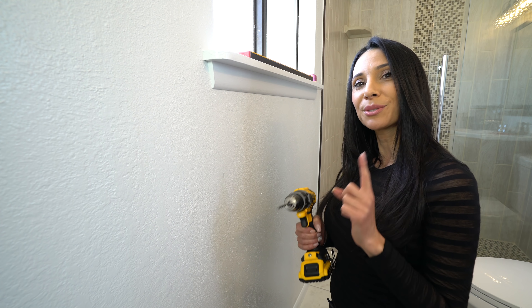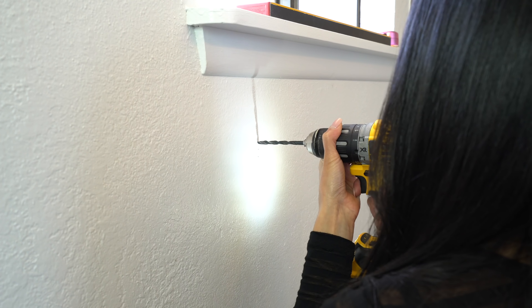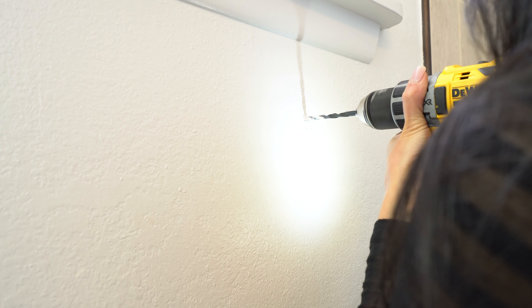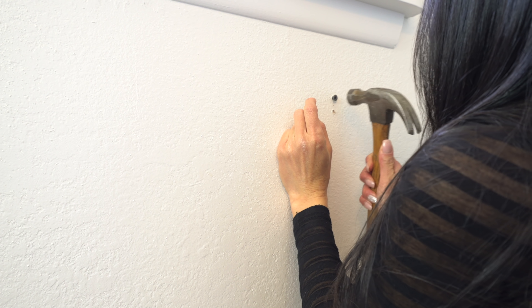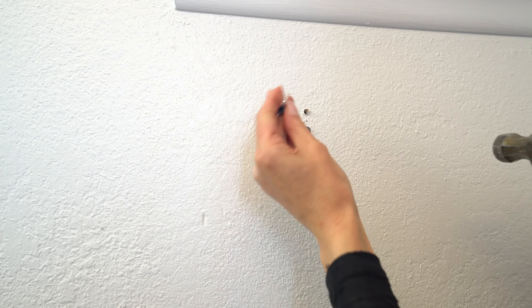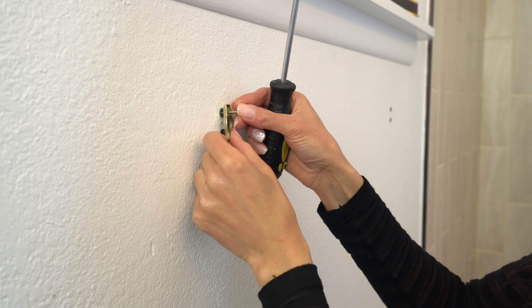Now I'm gonna take my stud finder and see if there's any studs where I'm gonna drill. Push the button, go really slow. Nothing there. Now let's check this side — there's one right there but that's not where we're gonna drill. We're in the clear. If your marks land on a stud you can screw your mounting bracket straight into the stud, but if it doesn't you need to use these plastic anchors, and that's what I'm gonna do.